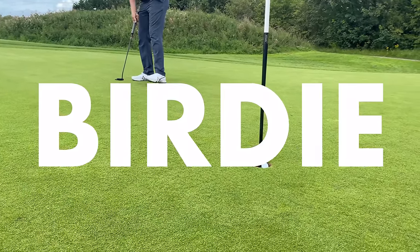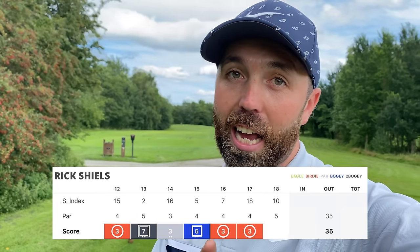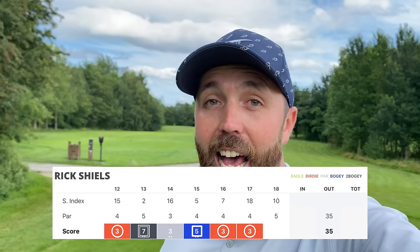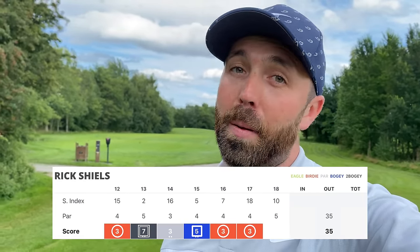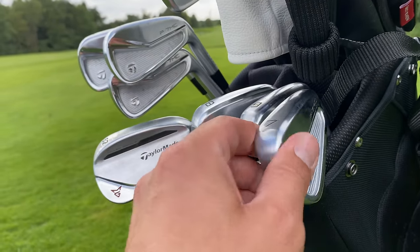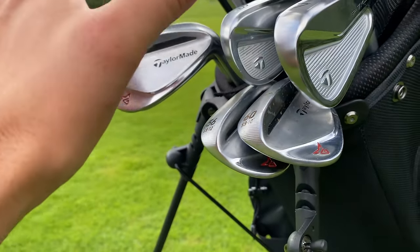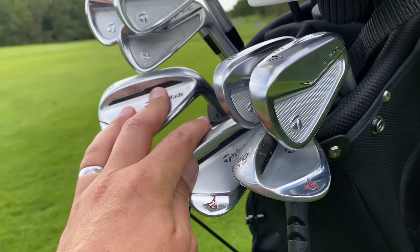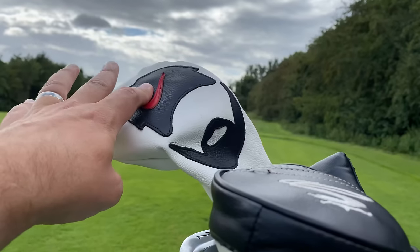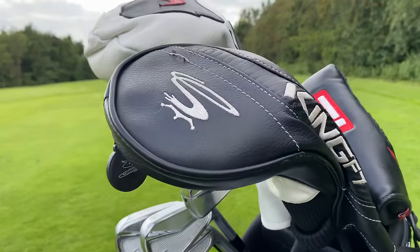Those two birdies on 16 and 17 have definitely helped the scorecard. I'm now just one over par with the last hole to play — the 18th, which is a par five. Hopefully if I birdie that I'll get back to level par, which would be amazing. I've been pleased with the irons — everything I've asked for they've delivered: good forgiveness, great out of the rough. My wedge game has been dire today, my putting a little off, and I haven't hit my driver that straight, which is a shame. Even that let me down on that par five when I stuck it in the water.